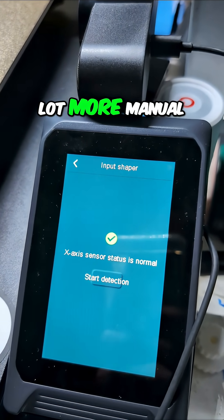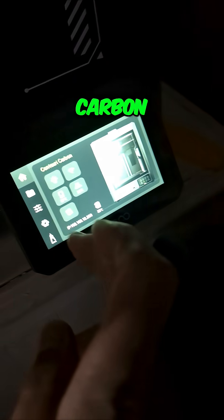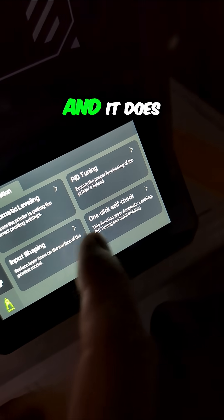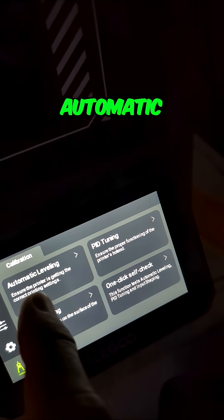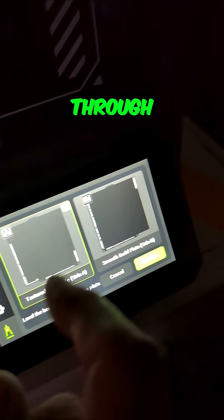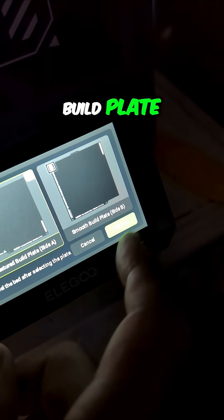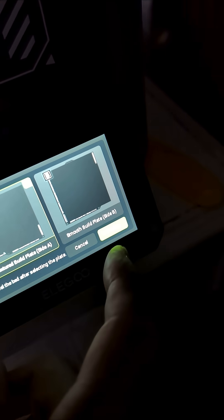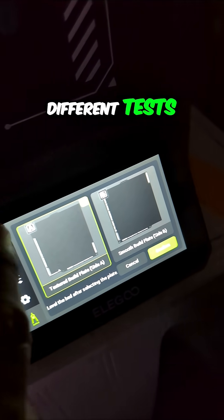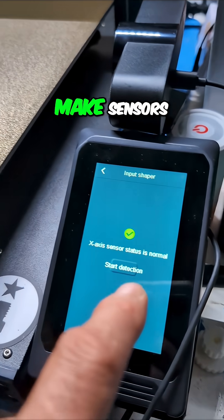This is a whole lot more manual than what happens on the Centauri Carbon, where all you do is come down here and hit input shaping and it does everything. Or the automatic option — that's really the easier way. You just hit that and it runs through all the different calibrations once you pick the appropriate build plate.